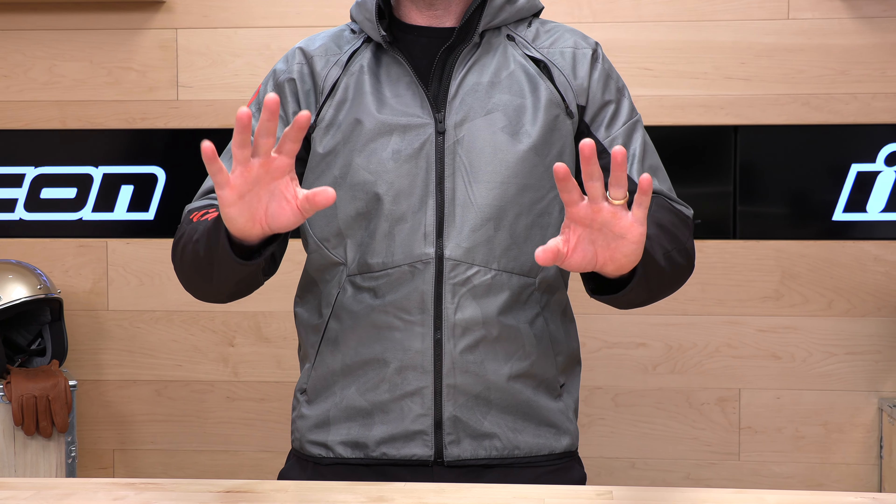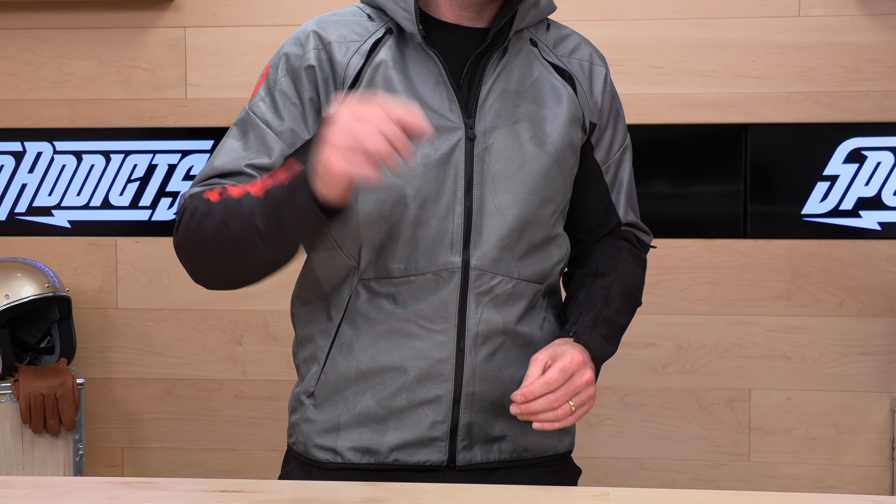All you have to do to qualify is: number one, shop at Speed Addicts; number two, live in the lower 48 states; and number three, make sure the gear's in new original condition with all the original packaging and we'll get you a free return label. Return, exchange, whatever you need to do, Speed Addicts will make sure to treat you like family.